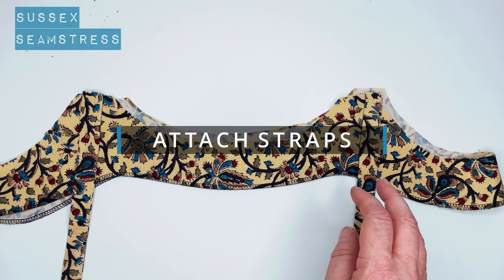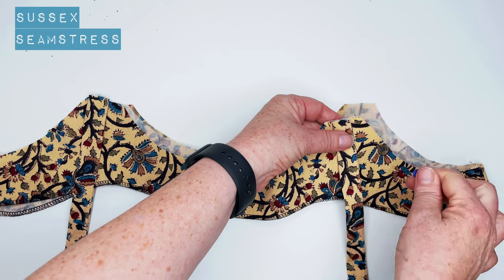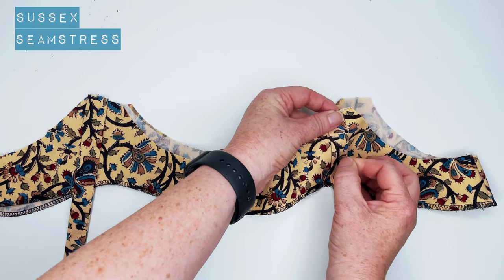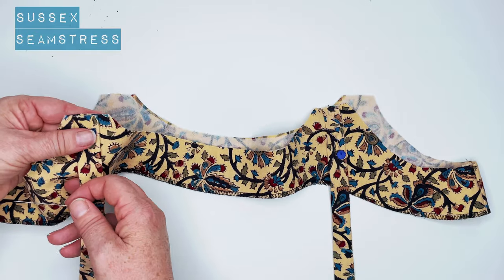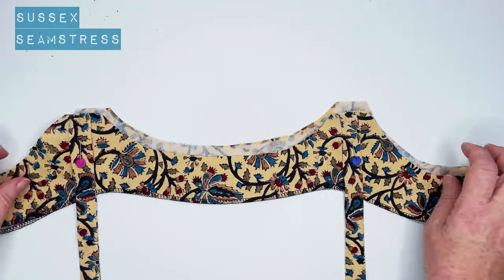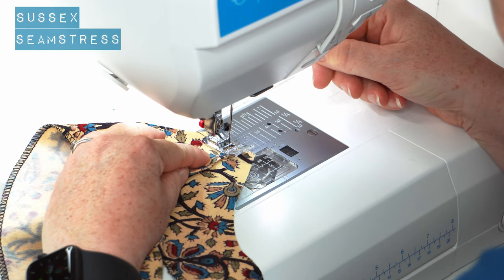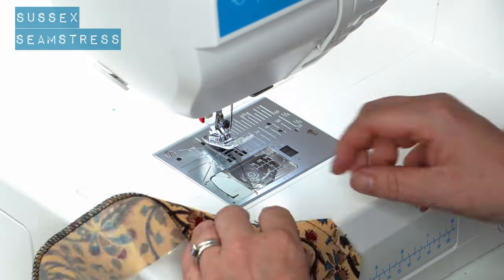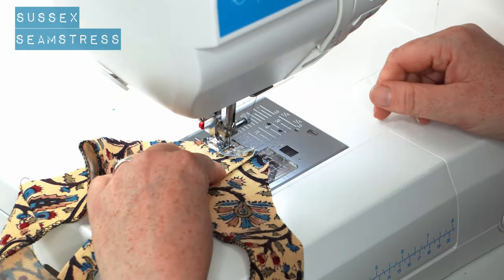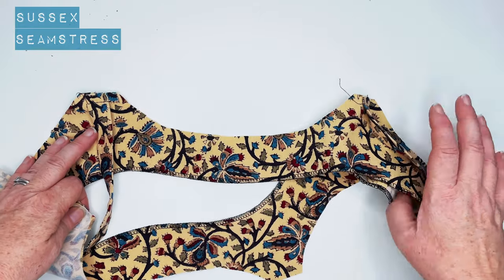Now to attach the straps to the facing. You can attach them to the actual cami if it's easier for you. I like to do it to the facing just because it's strengthened a little bit so it's less likely to stretch. I'm just going to put a quick stay stitch in — you don't need to back tack or anything, but it just holds them in place so that when you're stitching your facing to your cami you definitely haven't got them twisted.